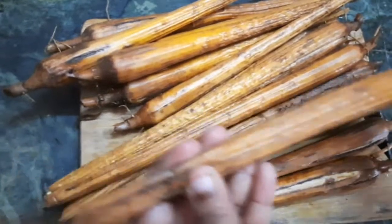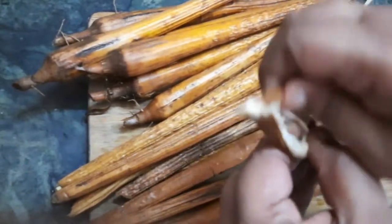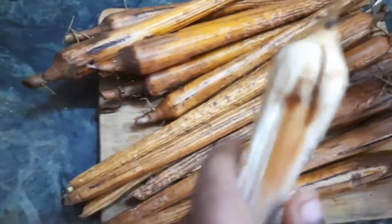The Palmyra Sprout is either roasted on fire or it is boiled, and it can be consumed directly as a snack post roasting or boiling. You can also get the flour which is produced by drying or powdering the sprouts.